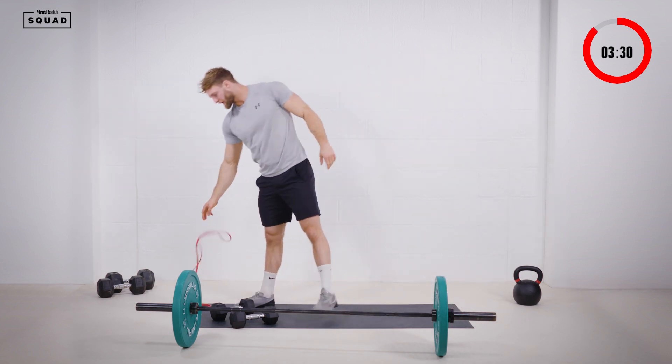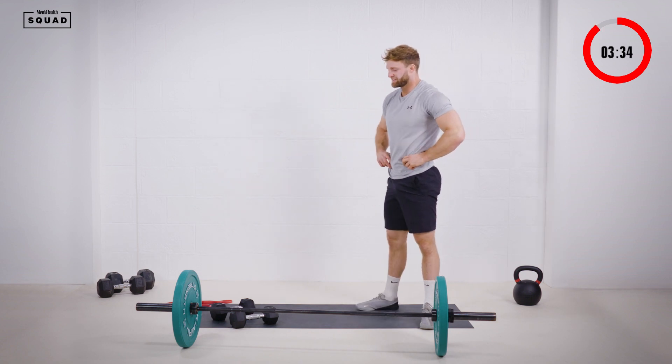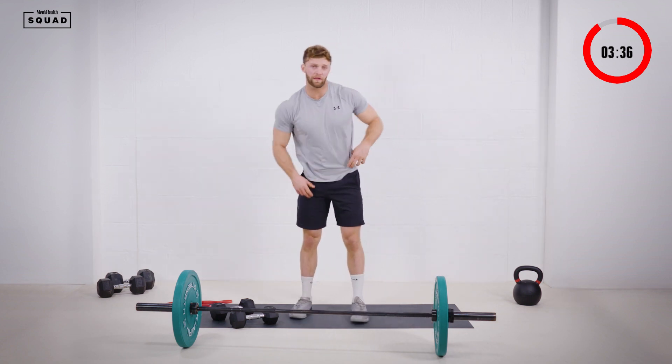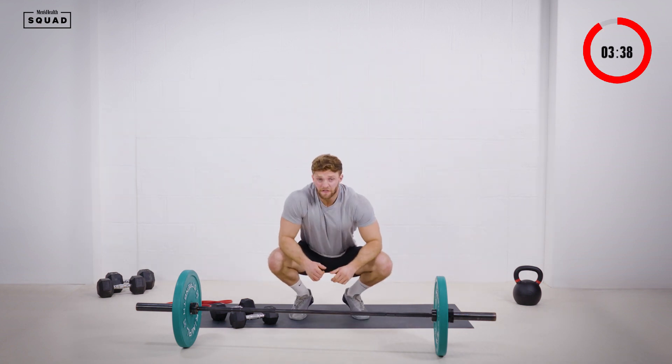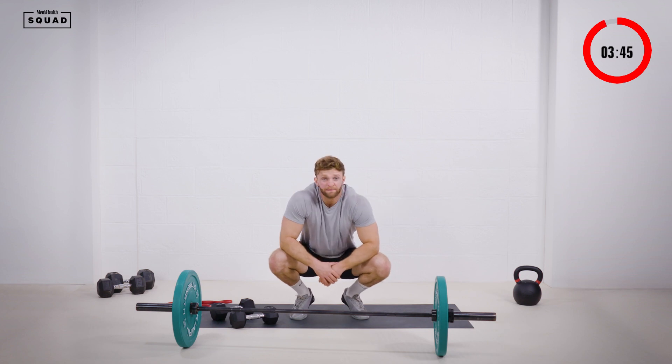Shoulders feeling pumped. Got one minute thirty rest — just rest up. That'll be two rounds done guys, two to go. Nice work. If you're not quite completing the reps, make sure you're using a weight suitable for you, and make sure you're hitting that rep scheme throughout.